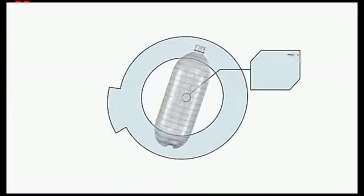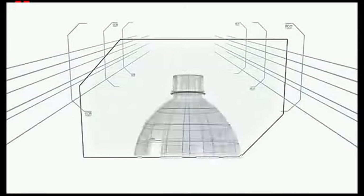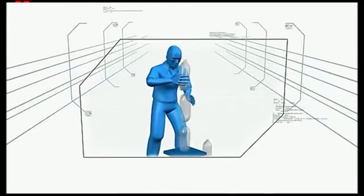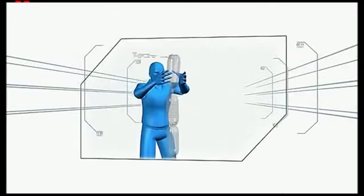The two-litre soda bottle weighs 1.7 ounces, is 12 inches high, and has a one-inch wide mouth at the top. Stacking two bottles isn't easy. Balancing three containers is extremely difficult. Stacking four, one on top of the other, is virtually impossible.